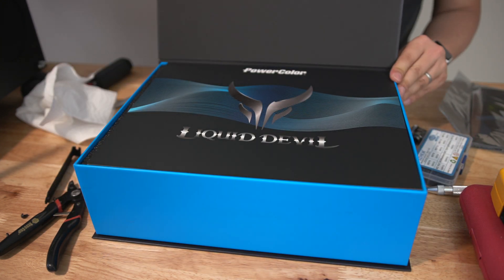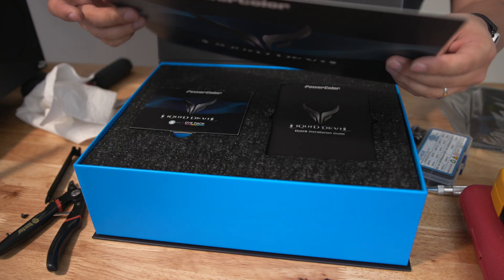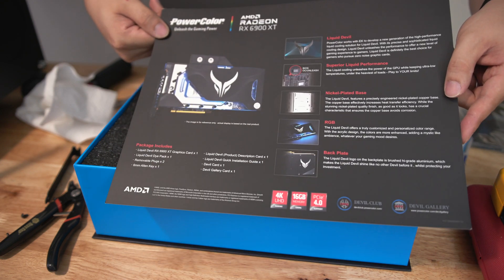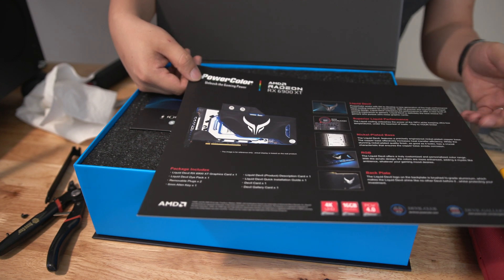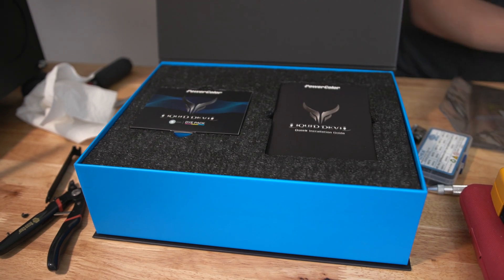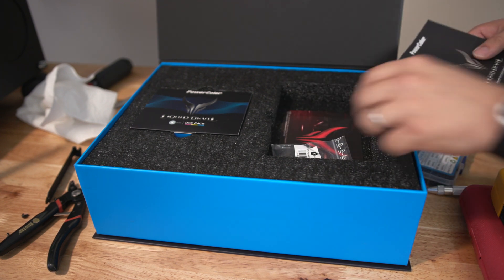The presentation of this Liquid Devil case box is really nice. Inside we've got cardboard packaging and it looks like it's got some information about the 6900 XT — it tells you about the RGB, BIOS switch, the backplate, and the EK water block. We'll put this to the side for a moment.